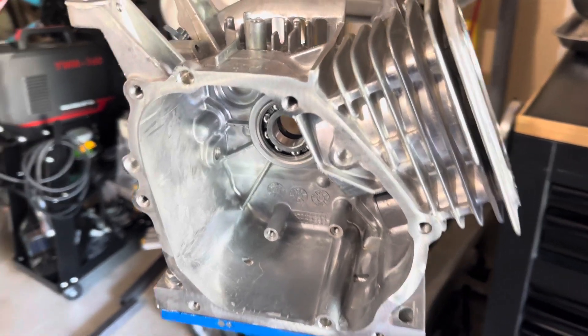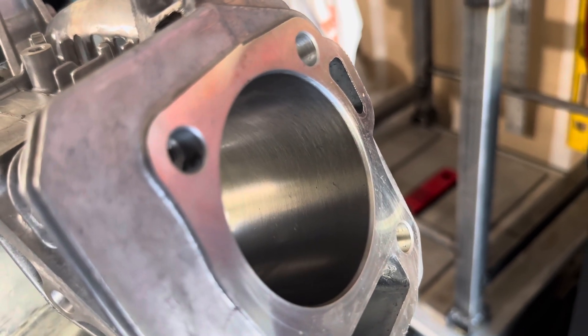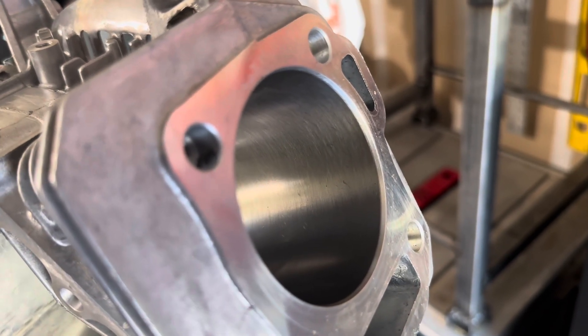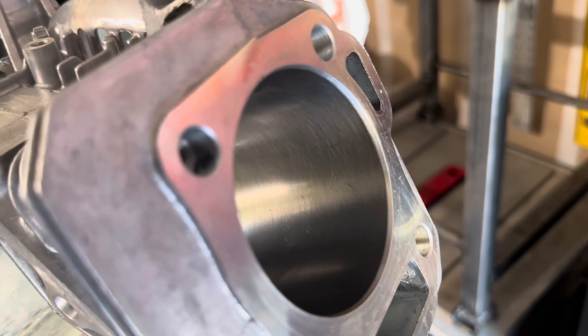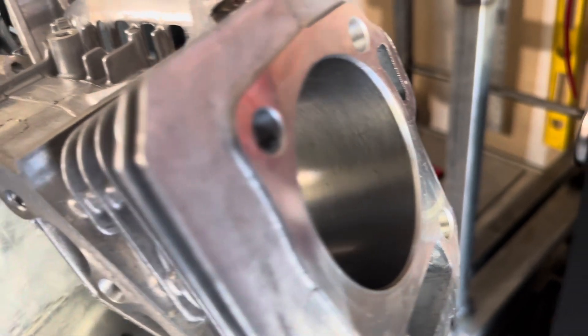We've got it all cleaned up. We've got the cylinder hone with a nice crosshatch and knockdown peaks. It's a brand new engine, but I like to put my own finish on it anyway. You can see a little dirt in there — we'll get that cleaned up.